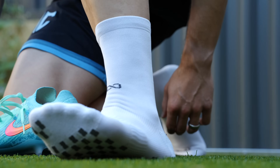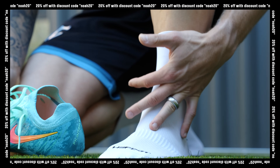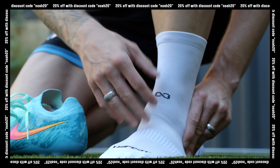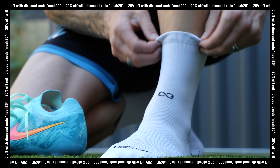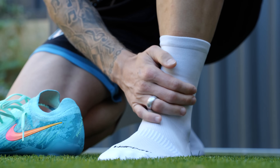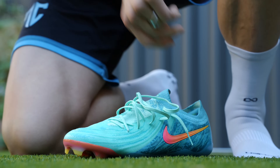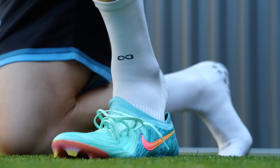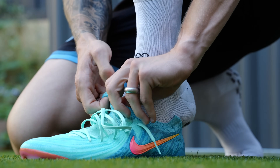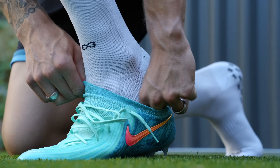I am wearing grip socks — these are from WeFoot. You guys can get 20% off through a discount code, which really helps the channel. This is a company I actually reached out to myself because I really love their products — the same grip sock brand that sponsors the South Korean national team and works directly with Hyunmin Sung, the Tottenham superstar. They've got thin and thick ones, so go check those out — those will be first linked down in the description box below.